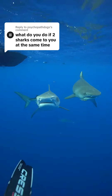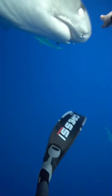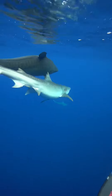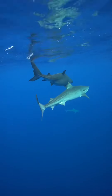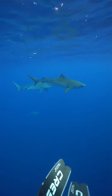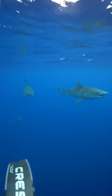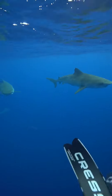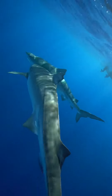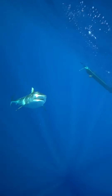I get asked this question a lot — what to do if you have two sharks coming toward you at the same time. As you can see here, I just pushed one shark into the other one. If you can choose which shark is closest to you and redirect it into the other shark, that often works best. As you'll notice, they don't really like to bump into one another. You'd be surprised how non-confrontational sharks can be — even bumping into each other can sort of freak them out.